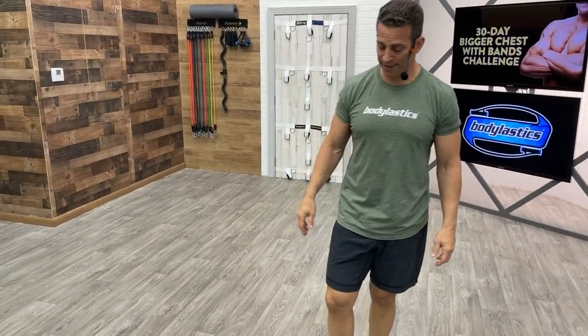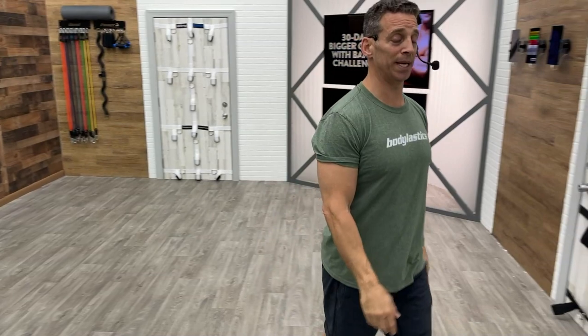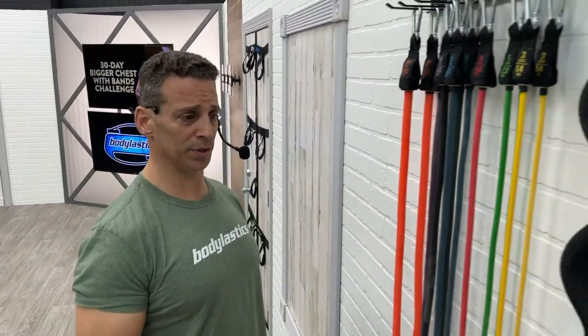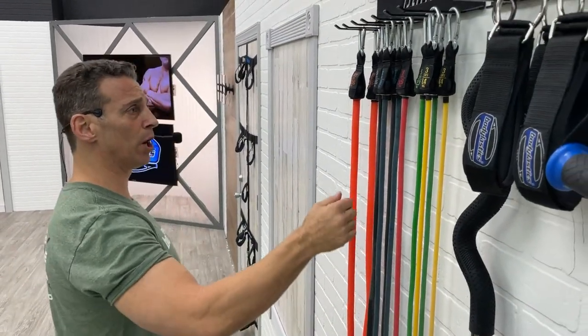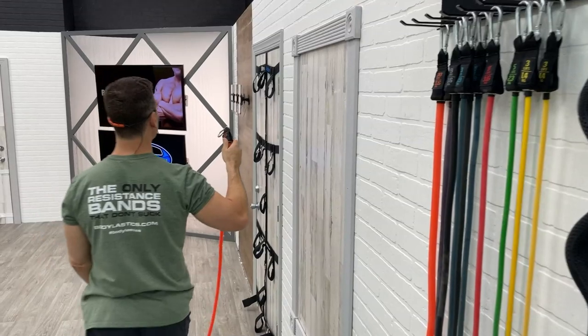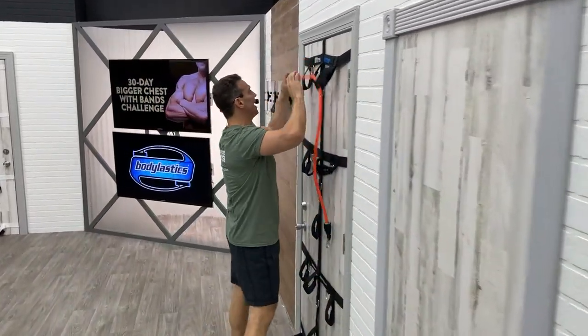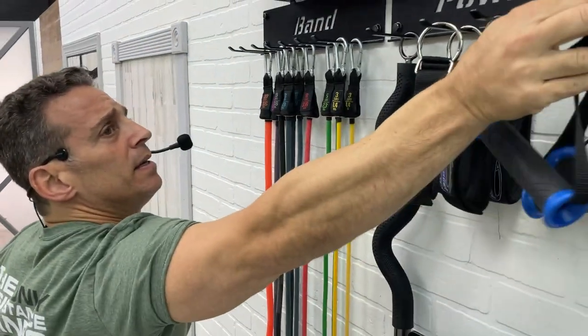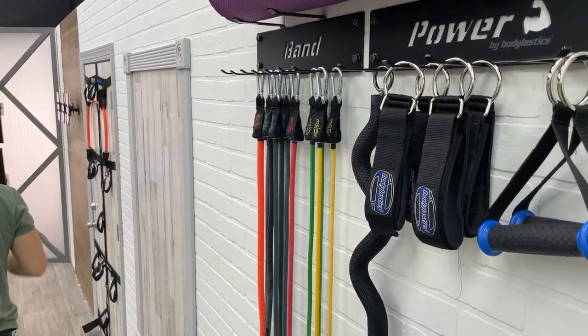I say we go with regular push-ups and chest press. You will be guaranteed to be annihilated by the end of this, and my goal is to make sure you guys see incredible results. Otherwise, why are we here? So I'm going to set up for push-ups, and with my bar — you can certainly use handles for your chest press — I'm going to use my bar, with my 30-pound going through two wide anchors.